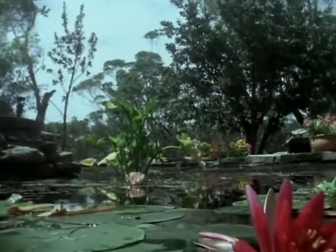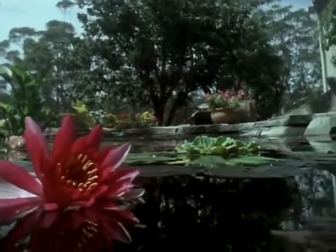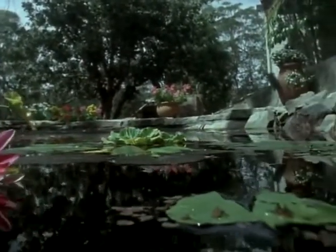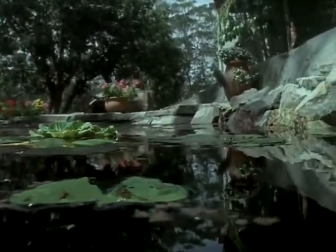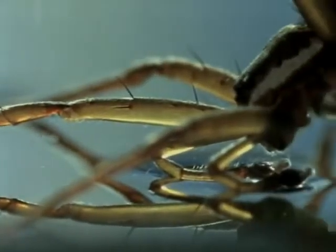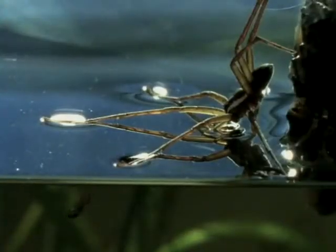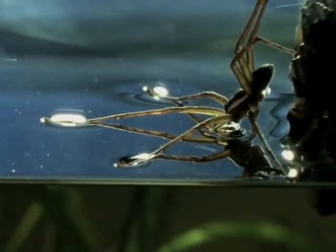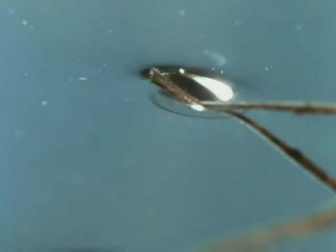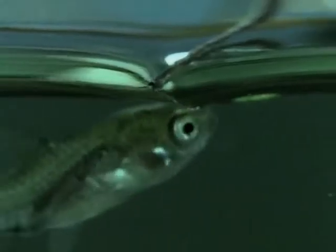Spiders have exploited all the surfaces of the earth except the deep oceans. But all over the world, in freshwater ponds and streams, there lives a spider that actually includes fish in its diet. Dolomedes, the fishing spider, is an angler that uses no bait and, surprisingly, no silk fishing line. The hairs on the spider's legs act as floats — they prevent the spider from sinking through the surface film.